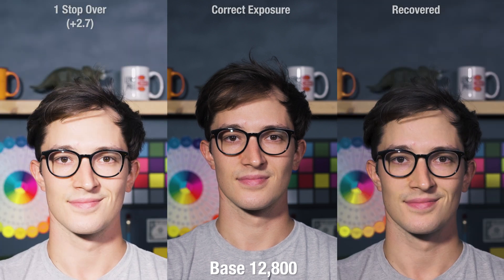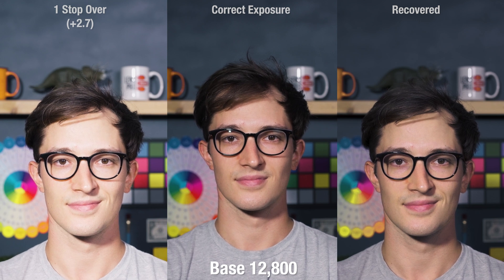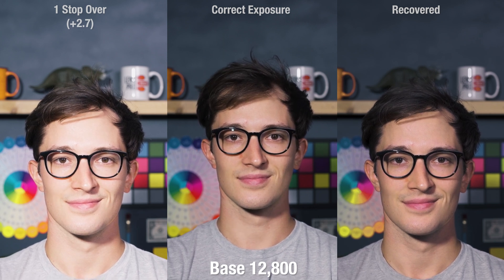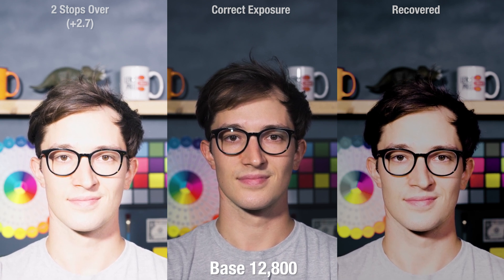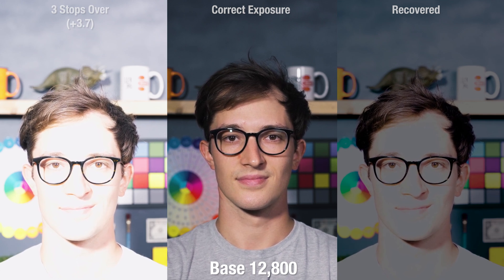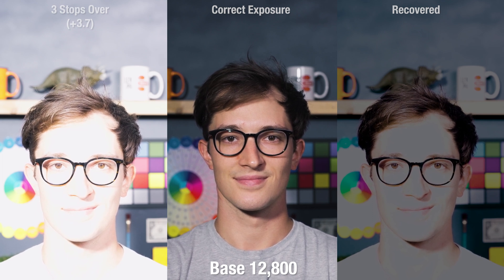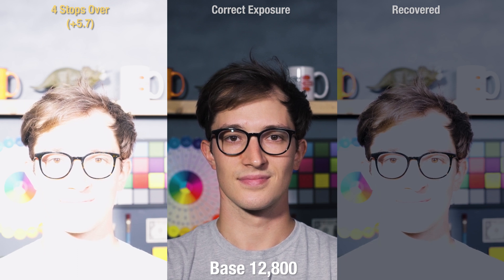And finally, 12,800 overexposed. Same story as the 800 base ISO test — we're already sufficiently overexposed going into the test, so these recoveries did not go well. One stop over managed fine, not perfect — I already had to desaturate and add some magenta into my face, and it gets pretty bad after this. Two stops over barely came back, but there's huge info loss here, plain and simple. Three stops over — see you later. Remember, this is basically closer to five stops overexposed. Highlights and mids are absolutely gone. The only areas that survived are the shadows and maybe the low mids. I'll cut this test off at four stops over because nothing can be done to save this.